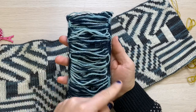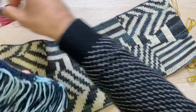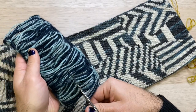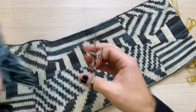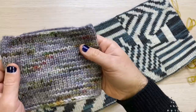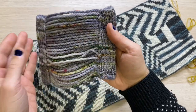You can see that there are all these floats in the back, and when you finish you can simply cut the floats once you're done with them so that you can see the beautiful work on the other side. This is another example of a swatch that was made, which also has the floats in the back.